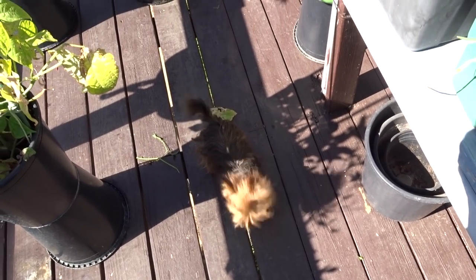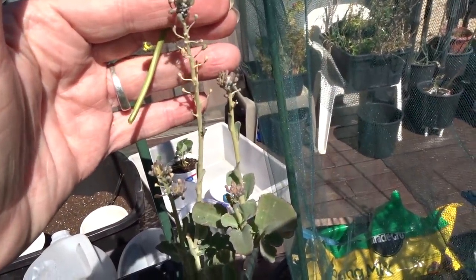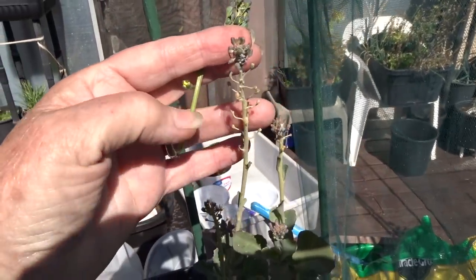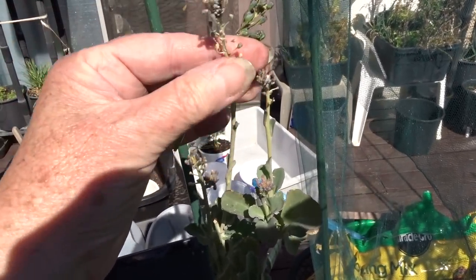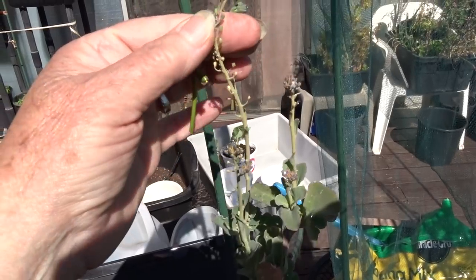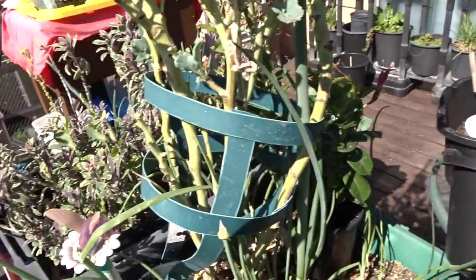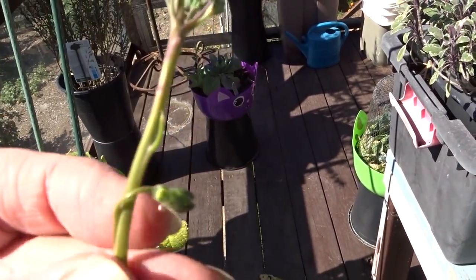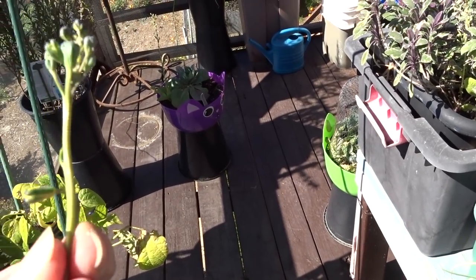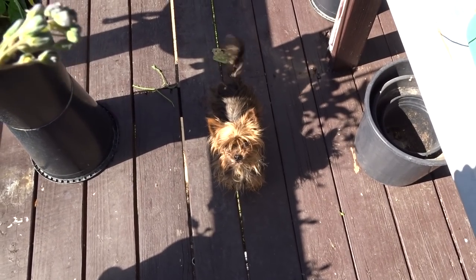They come through and eat all of this off, and then they leave me a little bit on top. That little bit has some aphids, and then the bush tits come in and eat that. So they've been eating my broccoli, which means they haven't found the food they needed elsewhere. Kitty, you now have competition with the goldfinches eating your food!